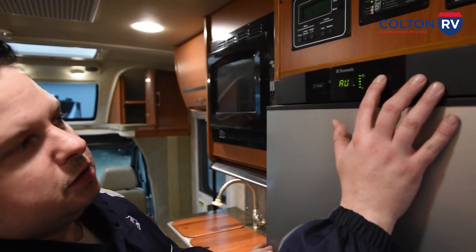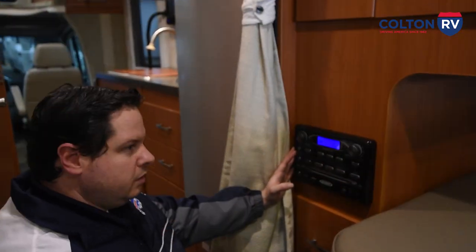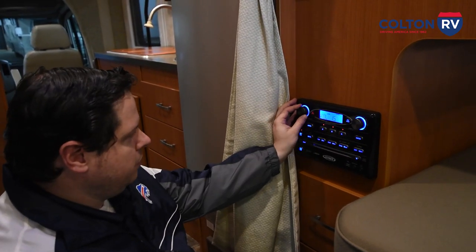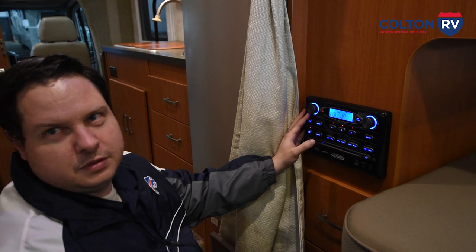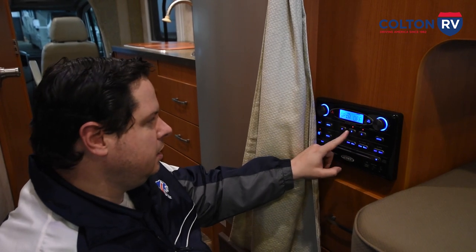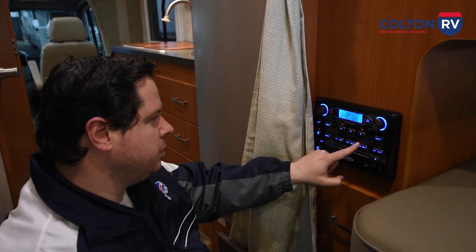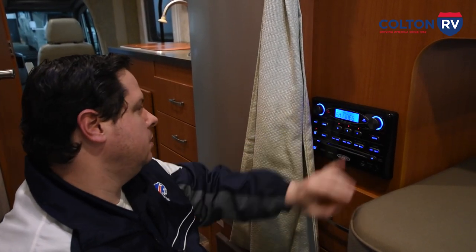Up front you saw your driving radio. This is your radio for outside and in the living area. It's the power button, you do have your volume right here. One nice thing this has is a subwoofer — a lot of RVs don't have that, so you've got a nice full sound. These buttons turn your different zones off — A is inside, B is up front, and C is your outside. So if you want to set one zone or multiple zones, you can pick which speakers the audio comes out of. Volumes and changing channels are done on the knob right here.